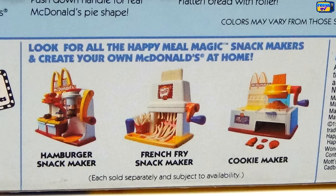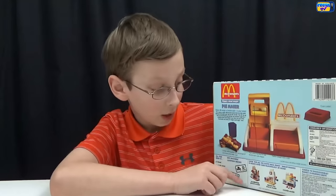Down here it shows three of the other McDonald's makers: the hamburger snack maker, the french fry, and the cookie. We've already done the french fry and some other makers, so we're going to put those in the link below so you can check those out.